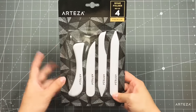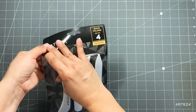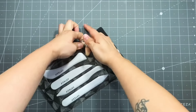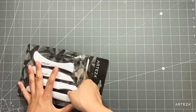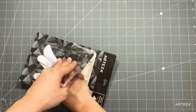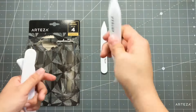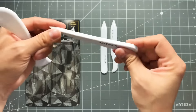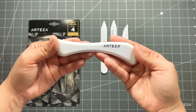The next thing they sent me to play around with are the set of bone folders. The bone folders come in a set of four. There are helpful videos — when you click those links and check out a product, every product has a video showing you how to use it. Each one of these bone folders has a different purpose. Some are thicker than others, good for burnishing, and I'm so excited to play with these.